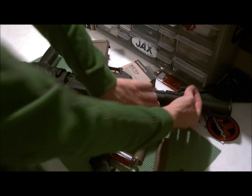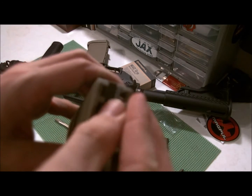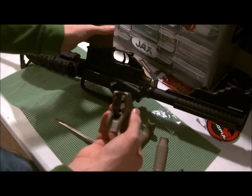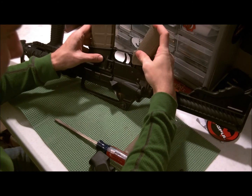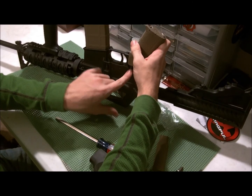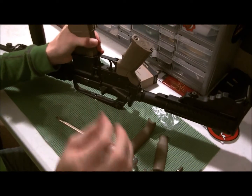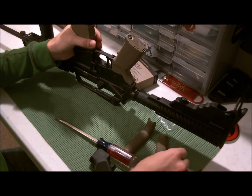Then you take that spring and just pop it in that hole. Reverse the process — basically just slide the new grip on there. Make sure your spring finds the little recess on the AR so it doesn't go anywhere. Push down. This one was pretty tight; I had to file it down just a smidge, and now that it's filed down that thing fits on there pretty solidly.